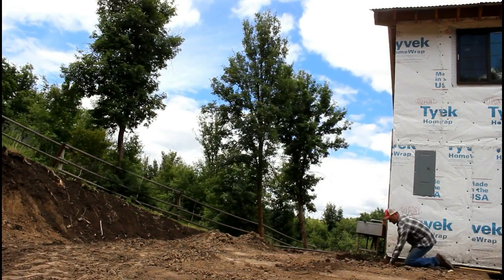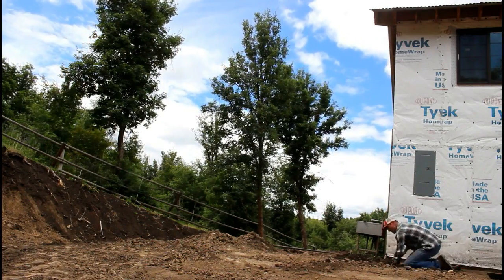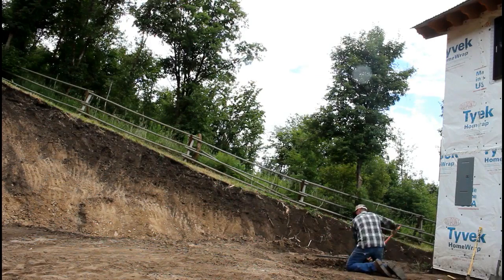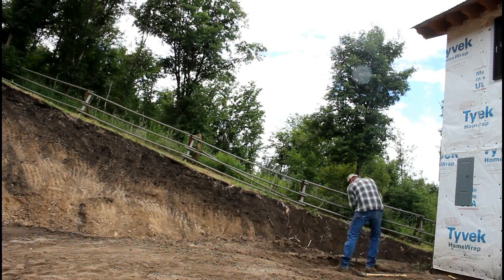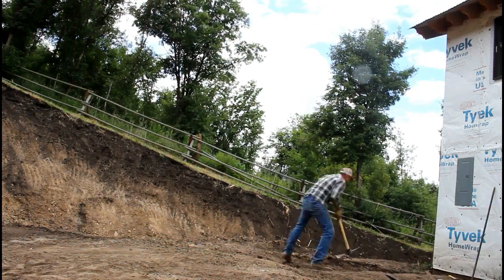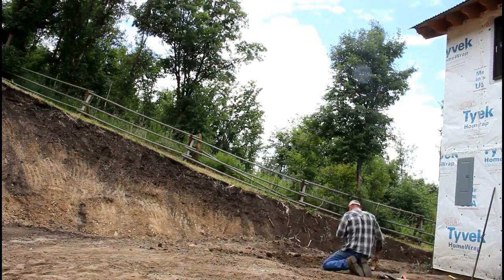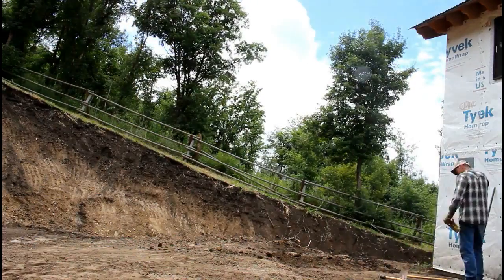I've got to get these trenches cleaned out, widened out, and prepped for rebar. When I ran the trencher over them initially, they were about eight inches wide, and I wanted them a little bit wider than that, especially at the turn downs. So I'm now taking the time to dig it out and get it where I feel comfortable.